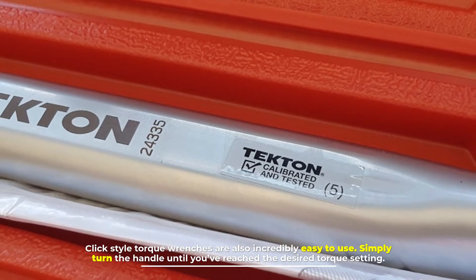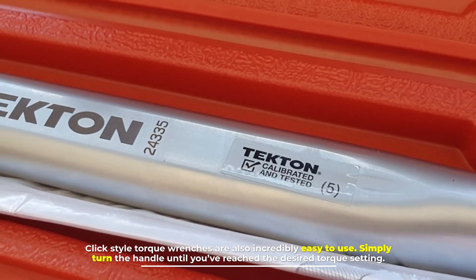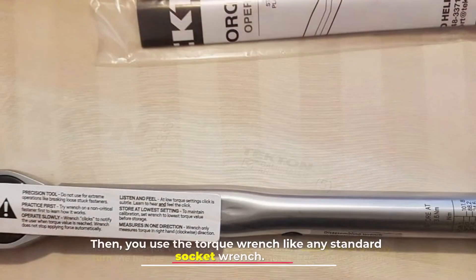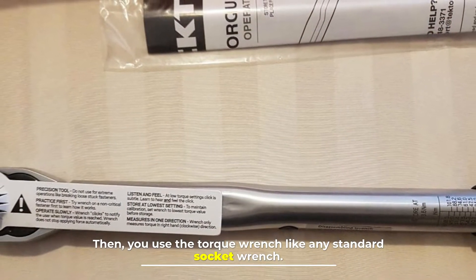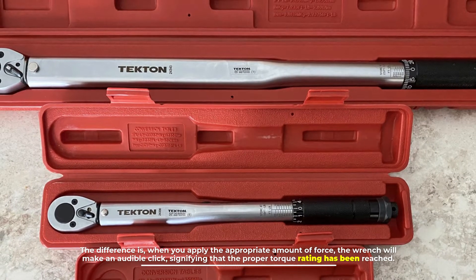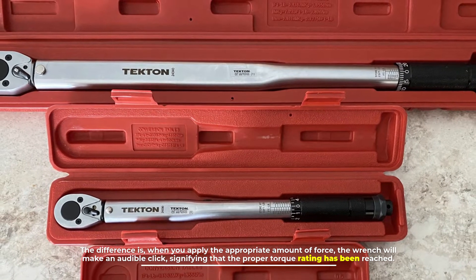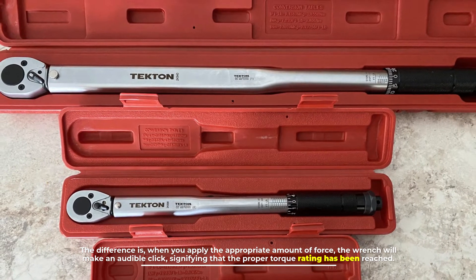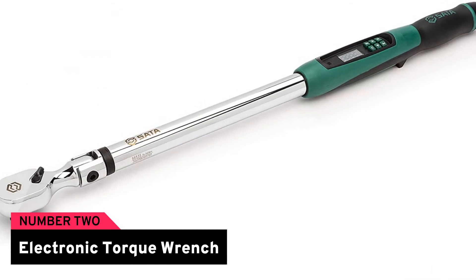Click style torque wrenches are also incredibly easy to use. Simply turn the handle until you've reached the desired torque setting, then use the torque wrench like any standard socket wrench. The difference is when you apply the appropriate amount of force, the wrench will make an audible click signifying that the proper torque rating has been reached.